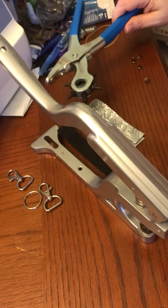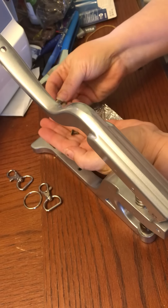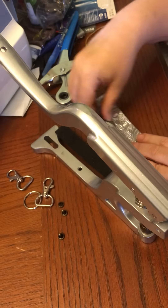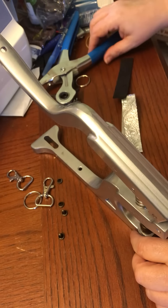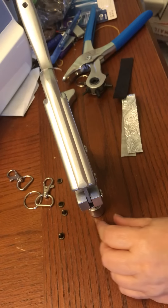You need a hole punch, some rivets — I've got double cap rivets here — and then you need a rivet press. I'm using the rivet dies in the new cam press that I have.